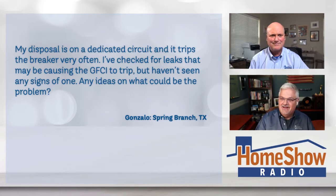Gonzalo writes: my disposal is on a dedicated circuit and it trips the breaker very often. I've checked it for leaks that may be causing the GFCI to trip, but I haven't seen any signs of one. Any idea, Tom, what could be causing this problem?